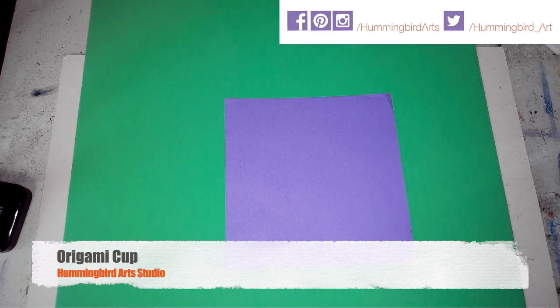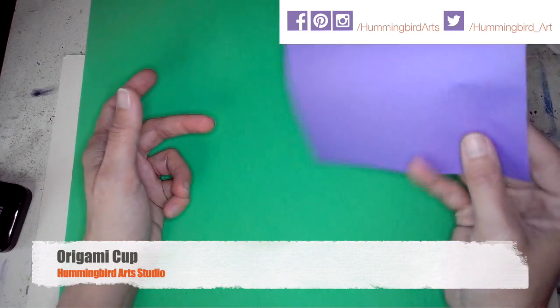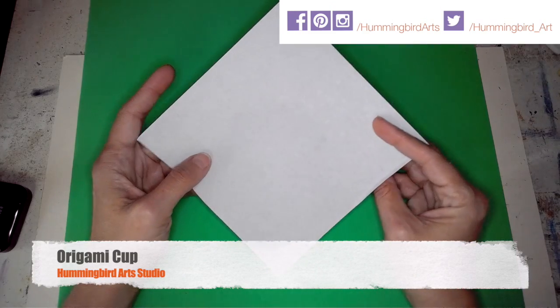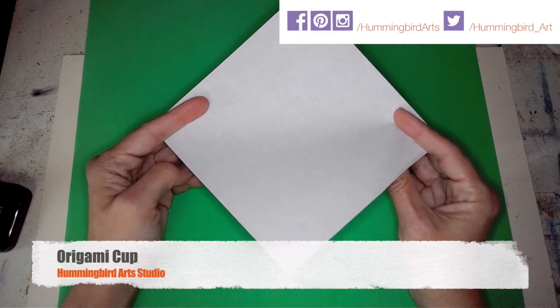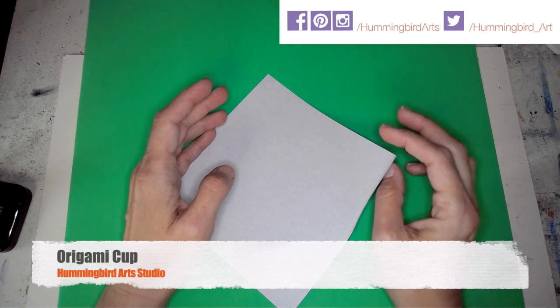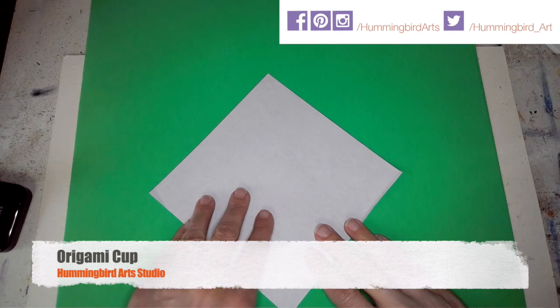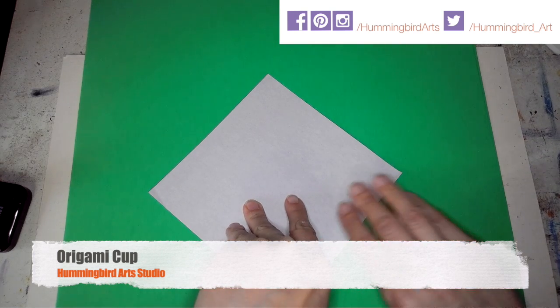This video is going to show you how to fold one of the most simple pieces of origami, but it's also the most impactful. When you go to a teacher, parent, or somebody and say, 'Hey, I can take this flat piece of paper and fold it into a cup that will hold water' — without using tape — they will be so impressed.